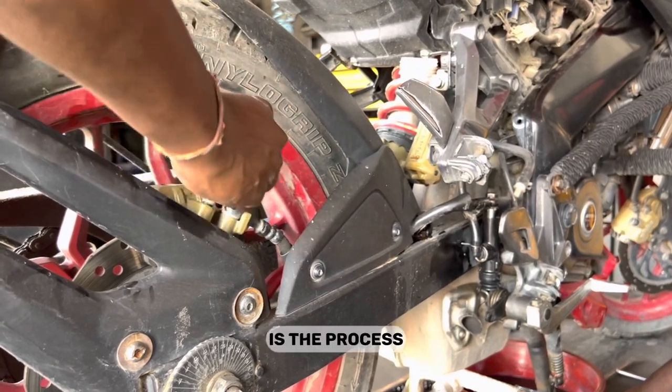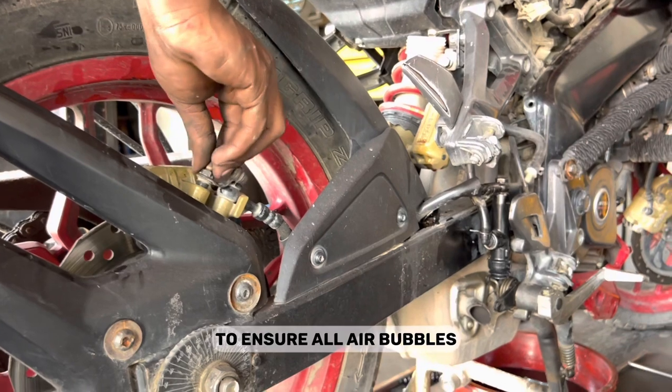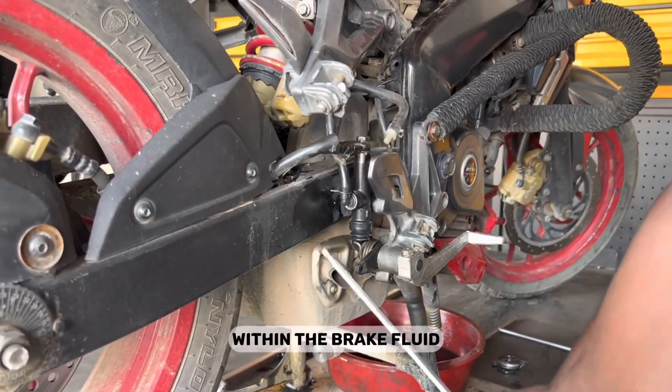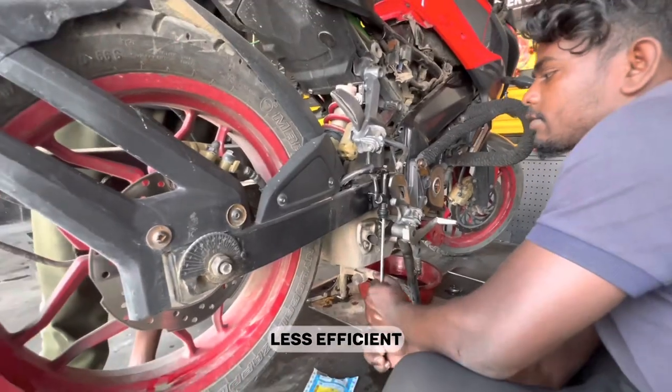You might also need to bleed your brakes. Bleeding the brakes is the process of pushing fluid through a hydraulic brake system to ensure all air bubbles are removed. If brakes aren't bled and air bubbles are trapped within the brake fluid, hydraulic pressure is greatly reduced, making the brakes less efficient.